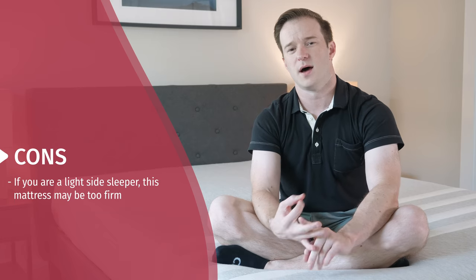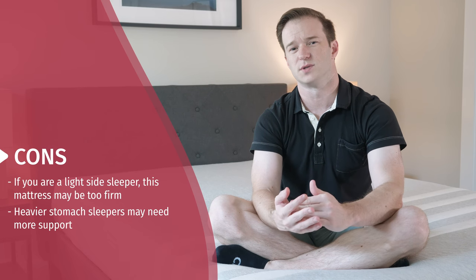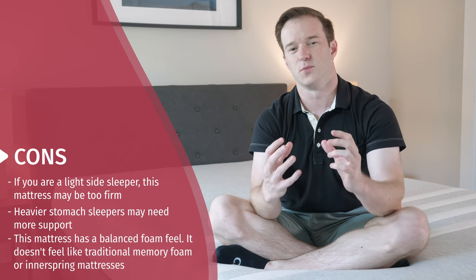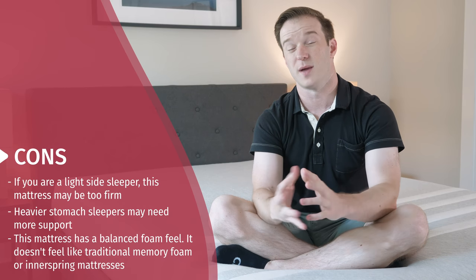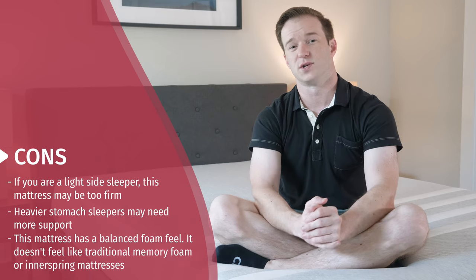Let's go over some potential cons, or who this may not be the best fit for. If you're really lightweight and you just sleep on your side, you may think that this is a little bit firm. If you're a bit heavier and you just sleep on your stomach, you might think it's a little bit too soft and want something a little bit firmer. If you want a true memory foam feel where you slowly sink into the mattress, you may want to look elsewhere — that's not exactly what you get here. And if you've had success with traditional spring mattresses, the feel is a bit different here.